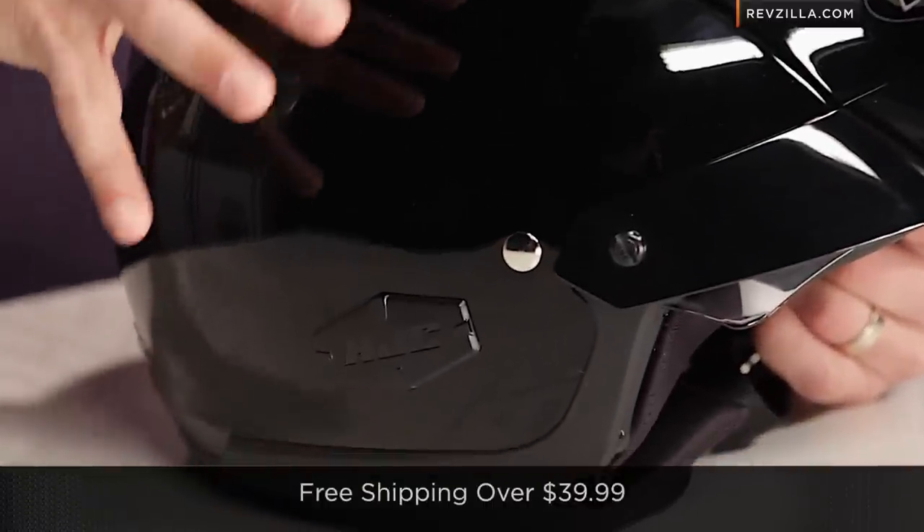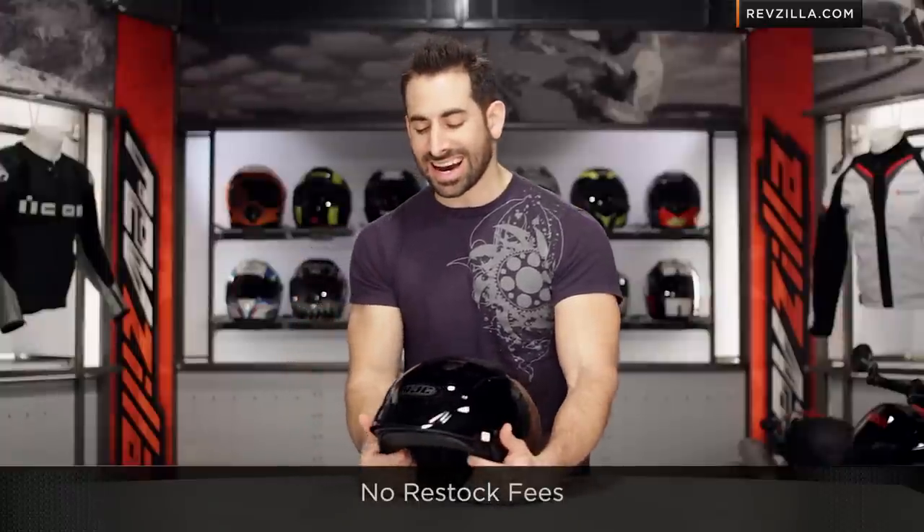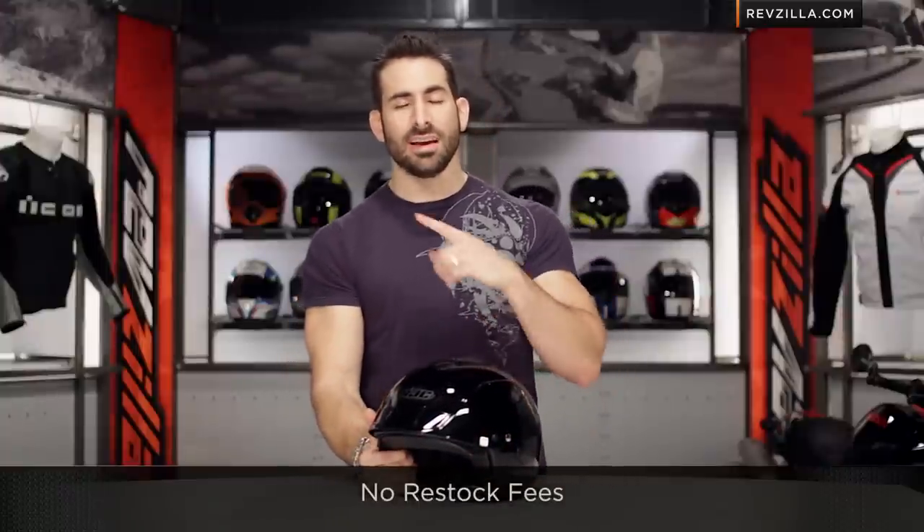As always, if you're not sure about fitment, we will ship for free over $39. I'd love to hear your gut reaction to the IS Cruiser helmet from HJC — click here. Subscribe to us at RevZillaTV to stay up to date with our latest gear reviews, and leave me your comments, your questions, and your feedback.